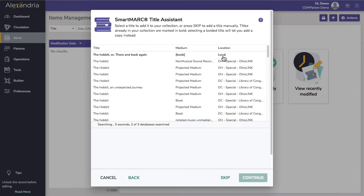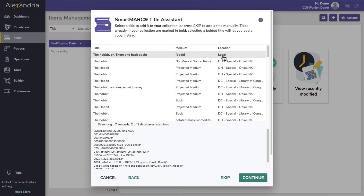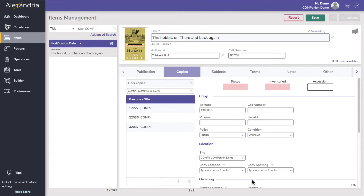Take a look at the location field. If you see results at the top of the list that have a local location, that's the program's way of letting you know that there's already a matching item in your Alexandria. Selecting one of these results and clicking Continue will take you to the existing title record for you to add a new copy.